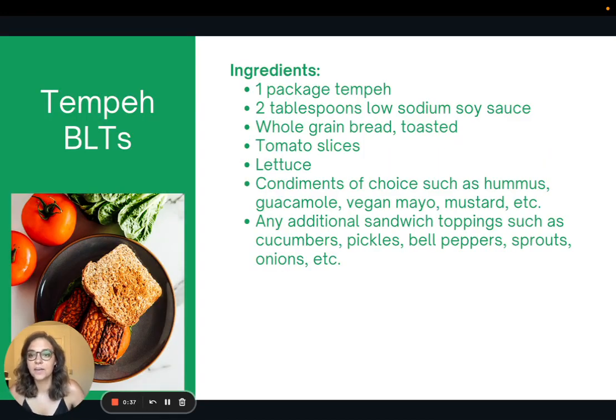So this is my recipe for tempeh BLTs. The idea is like a BLT, but using tempeh instead of bacon. Super easy to do. I just air fry the tempeh in some low-sodium soy sauce, and then I make a sandwich with some tomato and lettuce and whatever condiments I want. It's a great lunch, super filling, really high in protein. I highly recommend it.